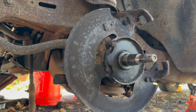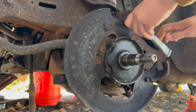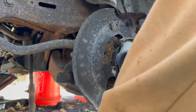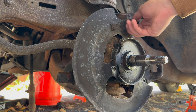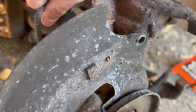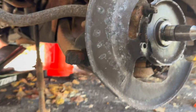Let's move on and get this dust shield out of the way. This is going to be a half inch and there's three bolts: one, two, and three. We've also got part of our ABS line clipped up here, so we'll wrestle that out and then pull the dust shield off.